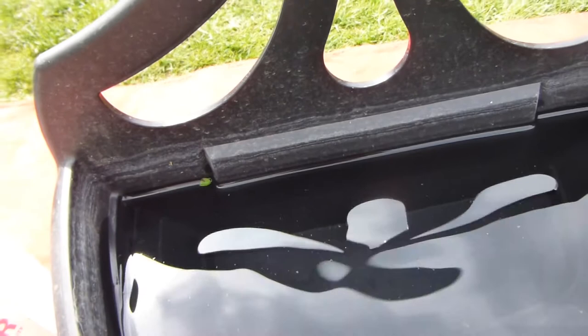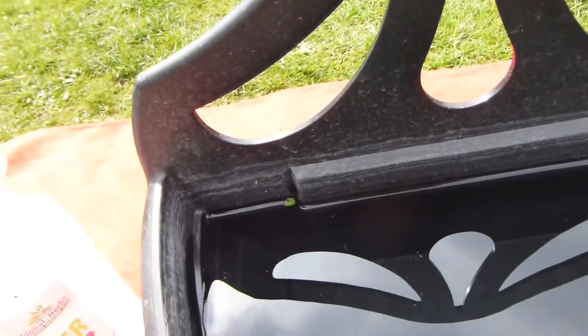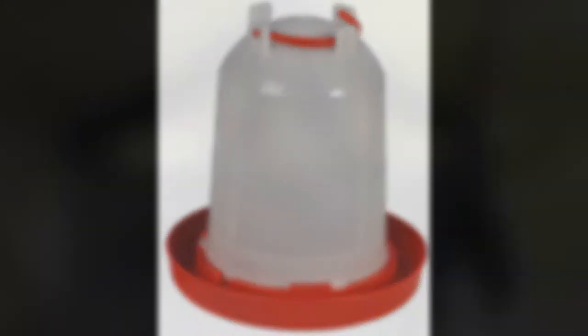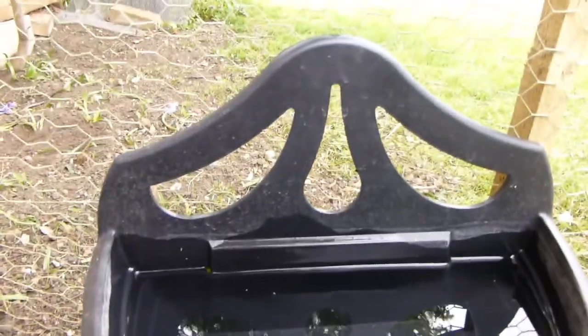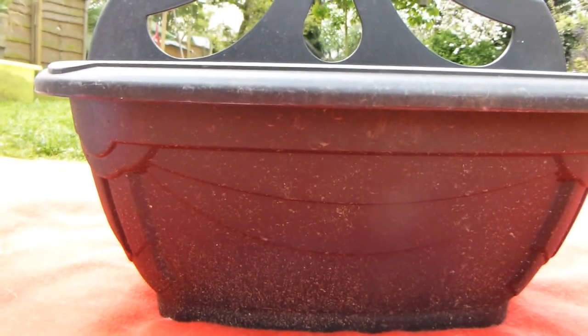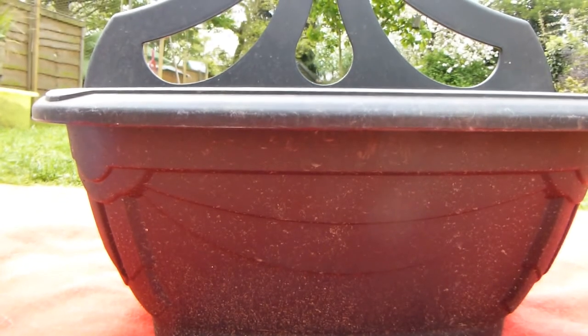They can't get it dirty. You could also use a standard chicken drinker design. This is what ours looks like when it's attached — it's a good height for them to reach but they can't get their feet in there and make it muddy. The water will need changing every one to two days depending on the quantity and how much is left.